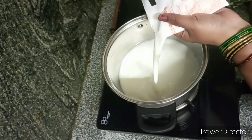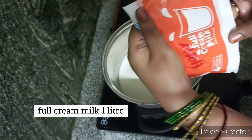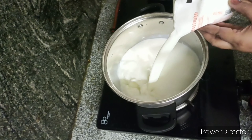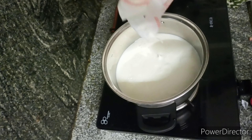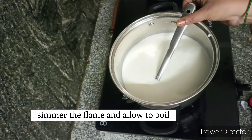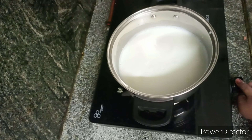Here I am going to use full cream milk. I am going to use a small quantity. I will be using a small batch of eggs. If you are using a small batch of eggs.